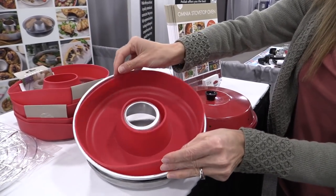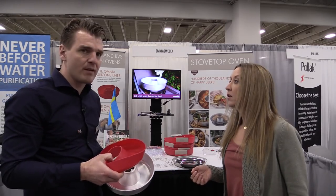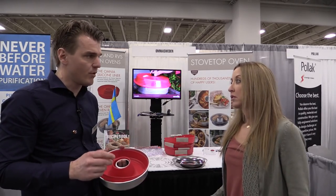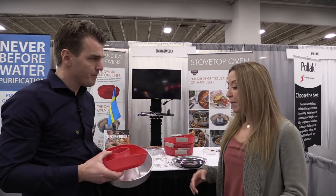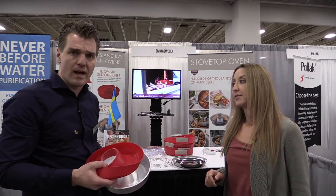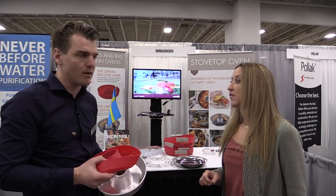I love baking with silicone even at home, but there are temperature limitations with silicone. Yeah, you need to be a little careful — not over 500 Fahrenheit — and always start on a low flame just to learn the oven and how to bake in it. What about induction — does this work on an induction cooktop? Unfortunately not. We've tried to find a solution for that, but for now induction is the only restriction. All other heat sources work, just not induction.